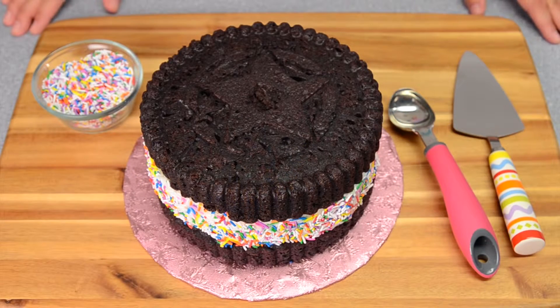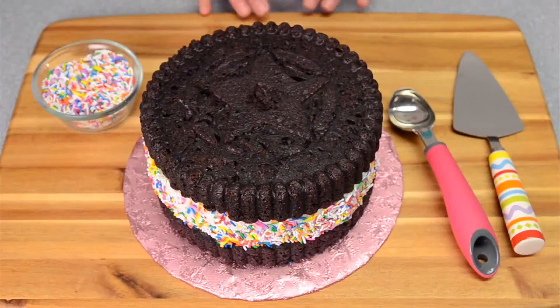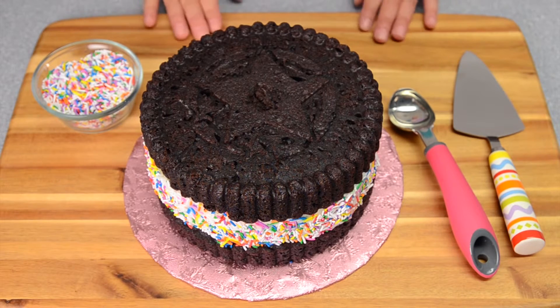So there you go everybody — how to make a giant ice cream sandwich cookie cake! I hope you enjoyed this tutorial today. Remember that we're on lots of social media sites, all listed in the description box below. Remember to subscribe to the channel to stay up to date on all of our newest videos, and I will see you guys all again next time.